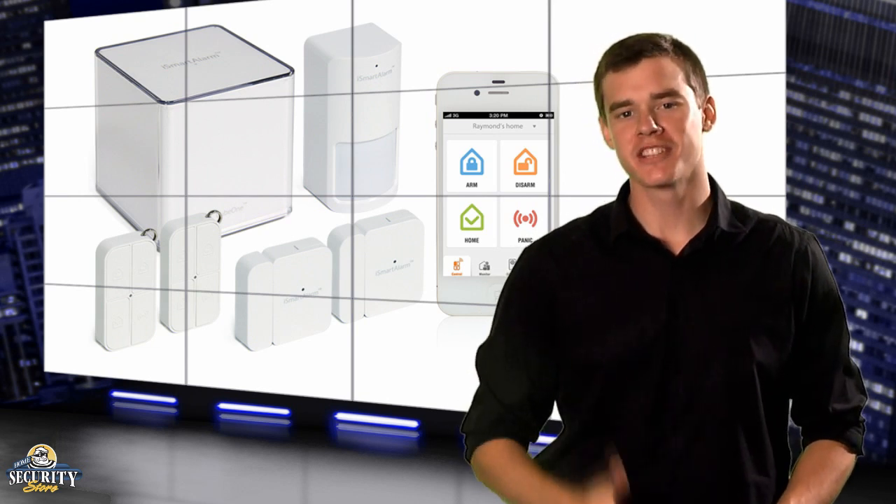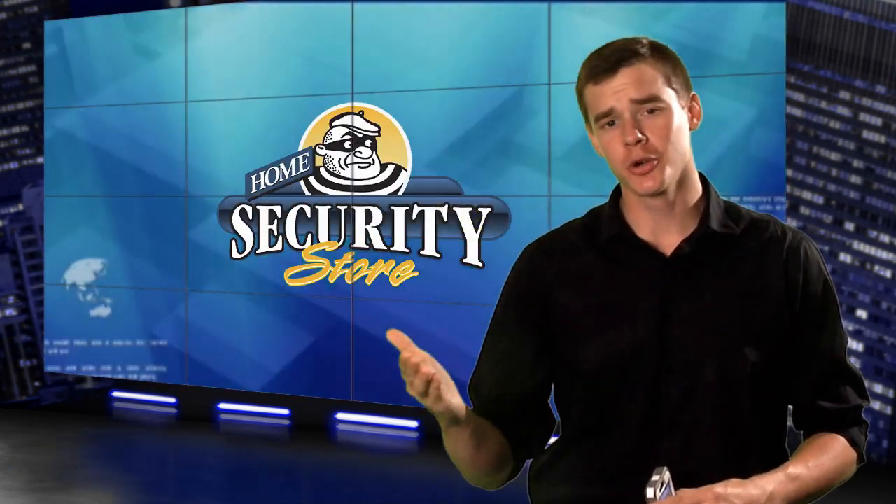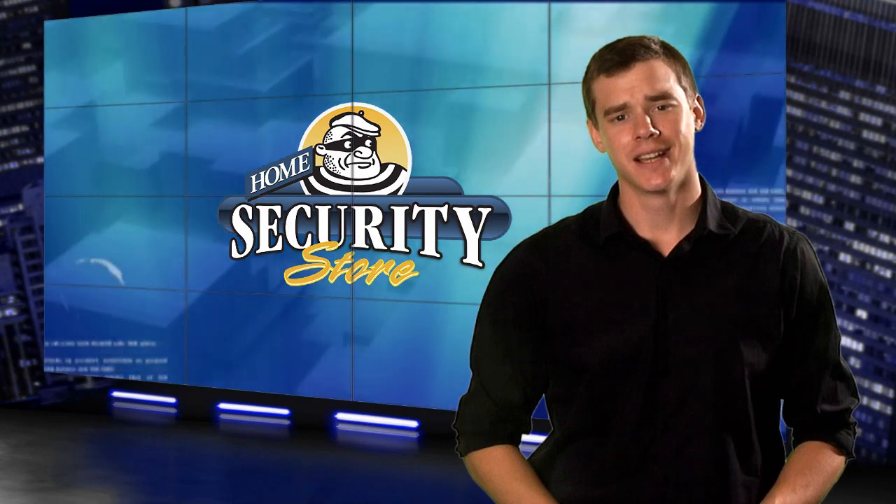To learn more about the iSmart alarm, visit the product page on HomeSecurityStore.com, as well as our Facebook, Twitter, Google+, and blog site. I'm Jared Nelson.